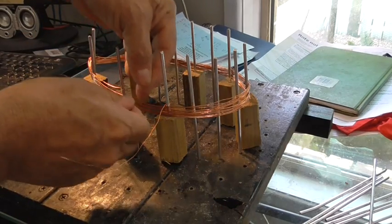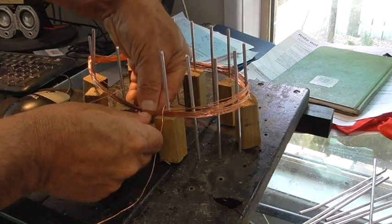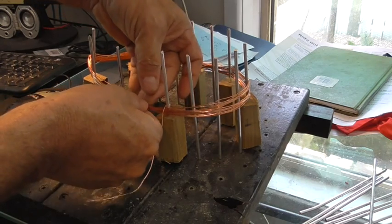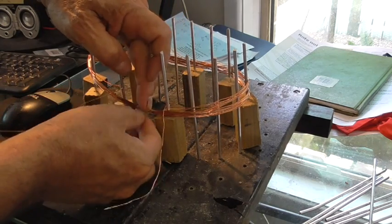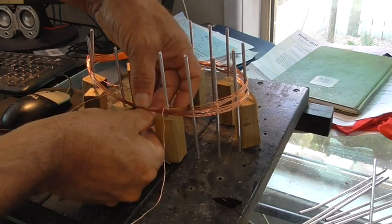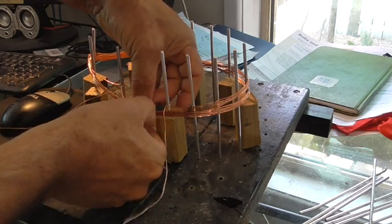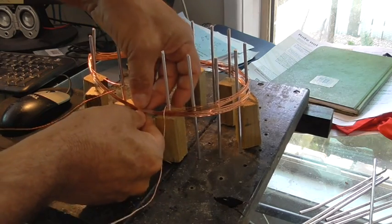We want to make sure we get some tape around that, because it is spring-loaded. As soon as you take it off, it will make a mess. So we will bind it up while we have an opportunity. Nice tight bundle — the tighter the better.